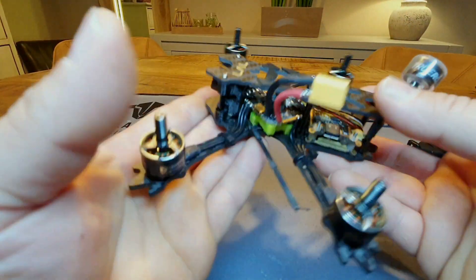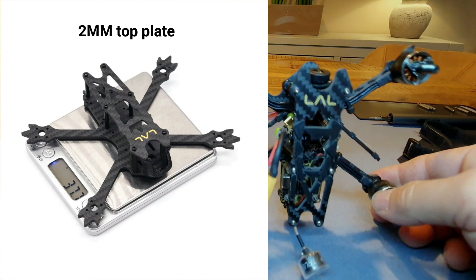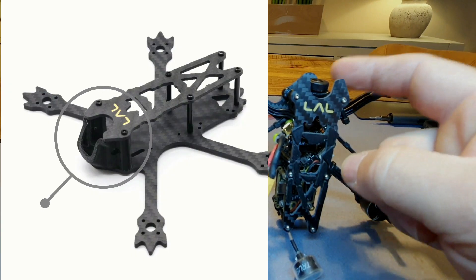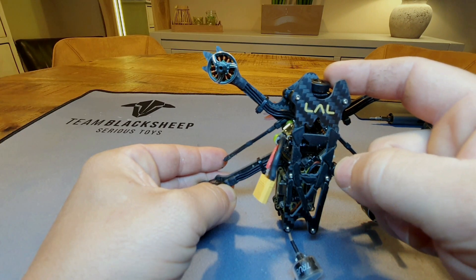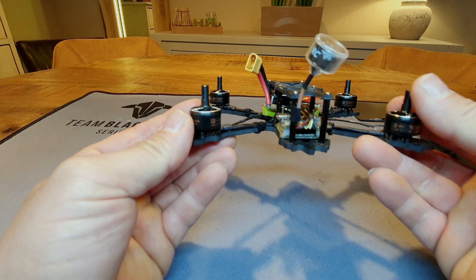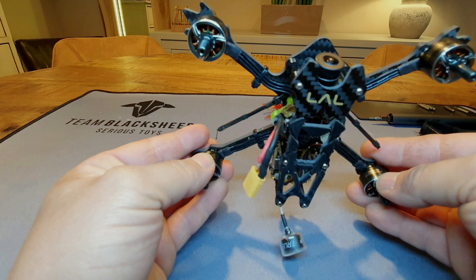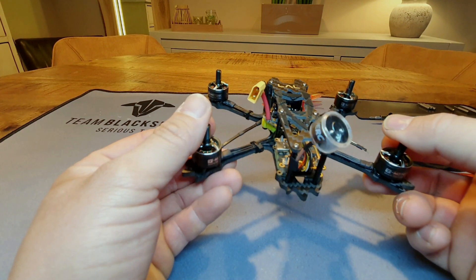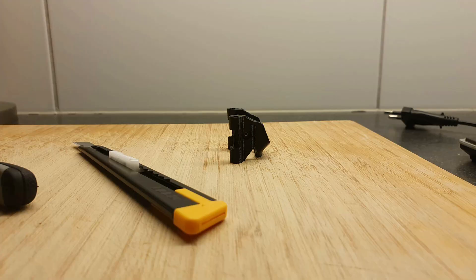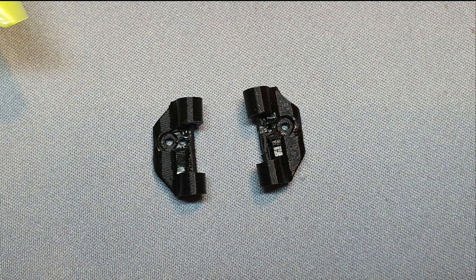The frame is the LAL from Ishi. It's advertised as 37.7 grams and it normally has a very big TPU part on the front that holds and protects the camera — one of the reasons I bought it. But after assembling it, I noticed it was quite a bit heavier than advertised. Mine came in at almost 42 grams. The TPU camera mount itself weighed 4 to 5 grams, so I started cutting it down. Zooming in, this is all that's left — just enough to mount the camera.